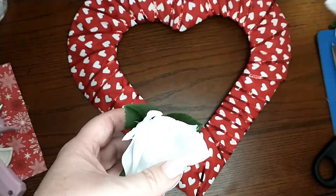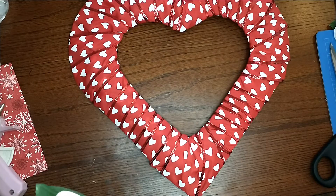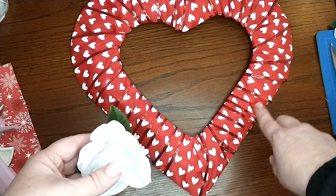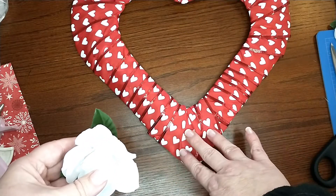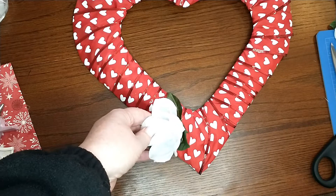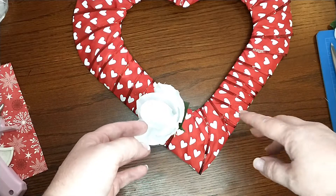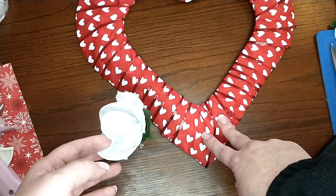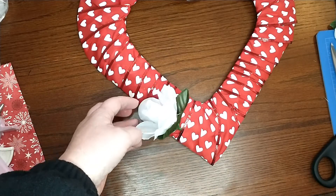I haven't quite decided yet, but I think what I'm going to do is fill just half of this wreath with roses, then leave this other half open. Down here on the bottom I'm going to be adding a bow, so you won't need roses to fill all the way to the end. If you're not going to do a bow, go ahead and add roses down here. But I'm going to leave a space for my bow and then hot glue the roses on.